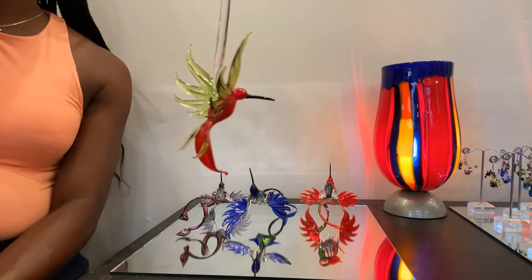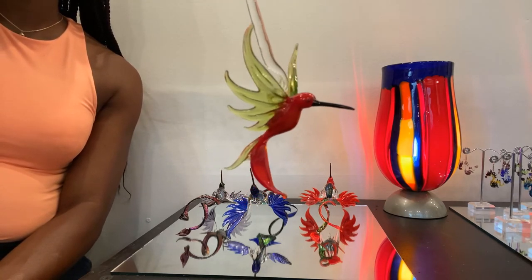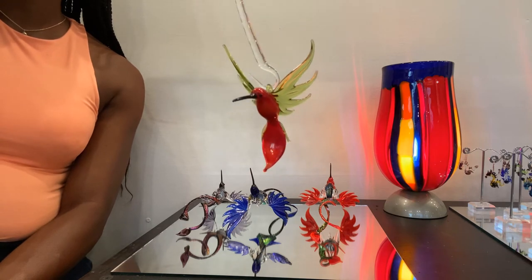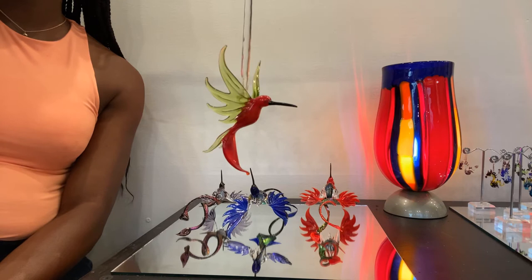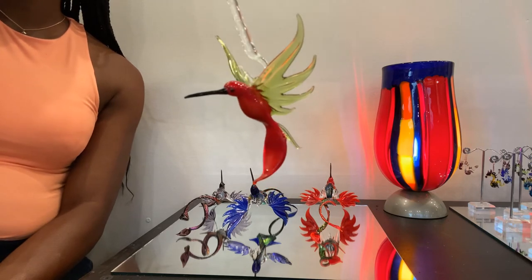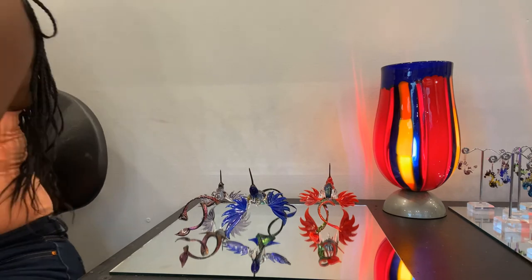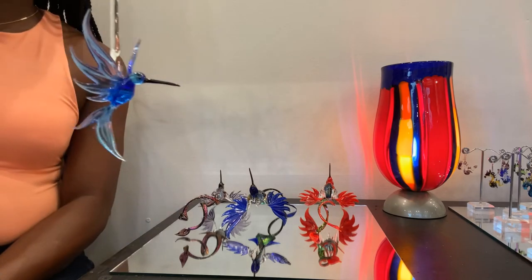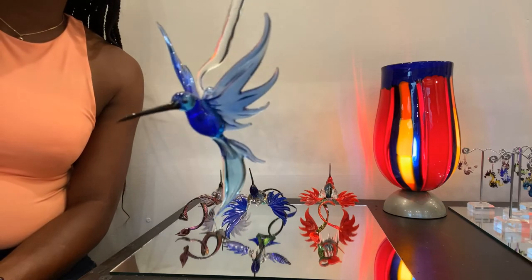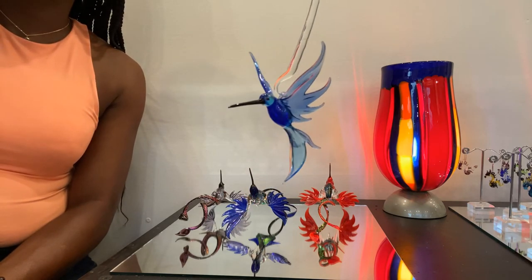Here is Hummingbird Paul in the red body and green wings. Paul is $32 on our website and is three by three inches. Here is Paul again in translucent aqua and translucent cobalt blue wings — three by three inches. I love how the wings are flared out.